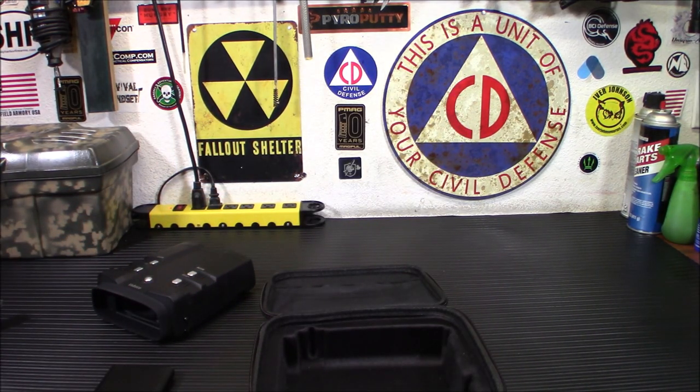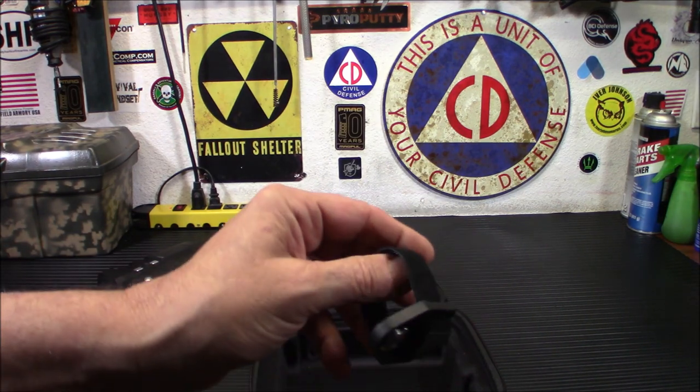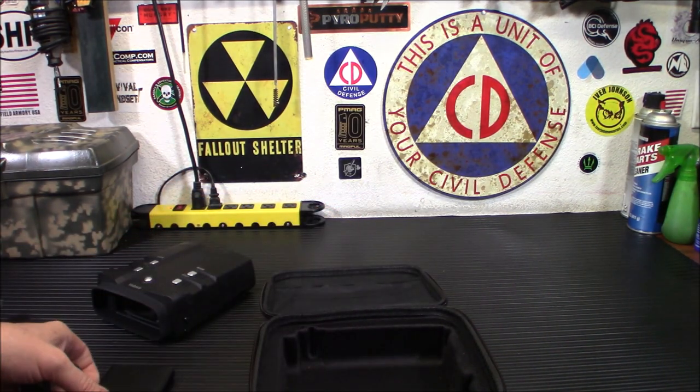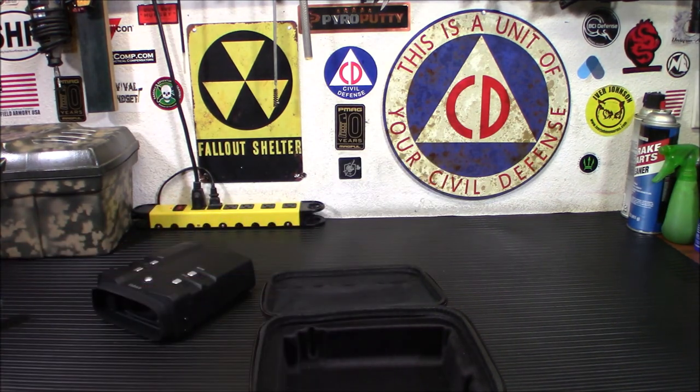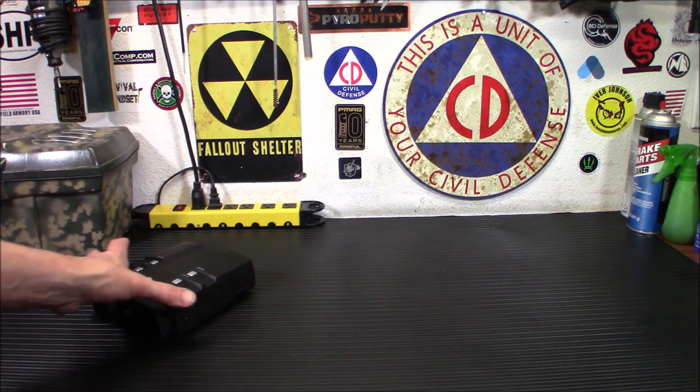I'm going to have to mess around a little bit with this and figure out how to open it up, but it's just Velcro. I don't want to waste your time on camera doing it. So you can run this off an external battery bank. Right now, I just have the batteries in there — the AA's. It works fairly well, no problems with it.